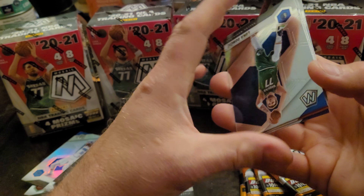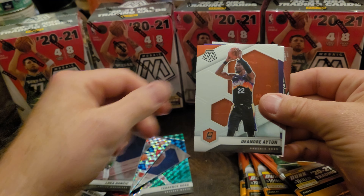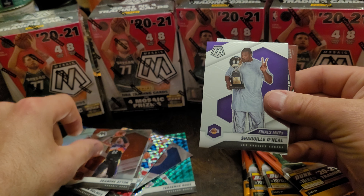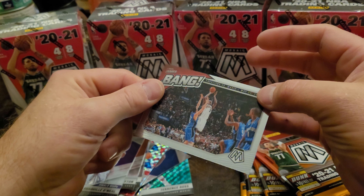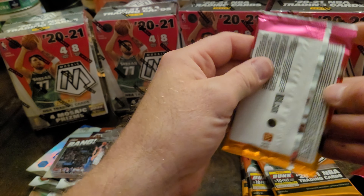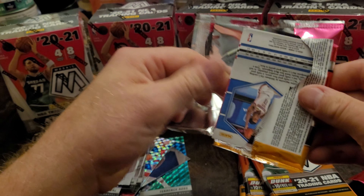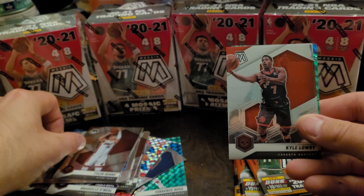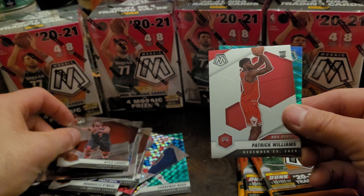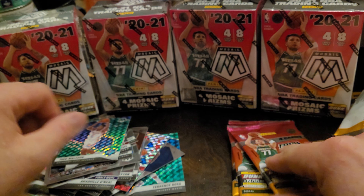Not bad, not bad. Luka Doncic, DeAndre Ayton, Shaquille O'Neal — and a bang — LeBron, Tyler Herro, Kyle Lowry rookie debut. Patrick Williams, Theo Maledon parallel.